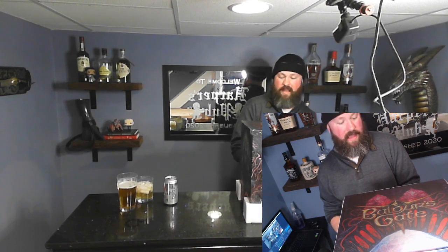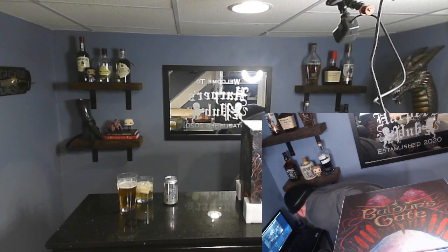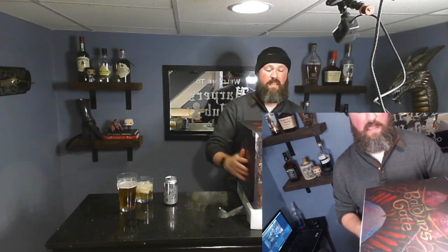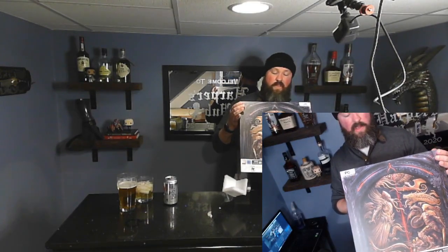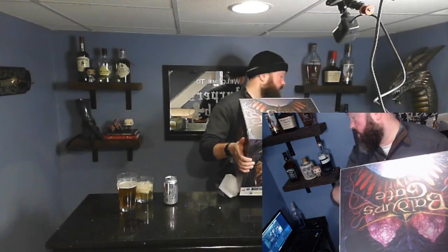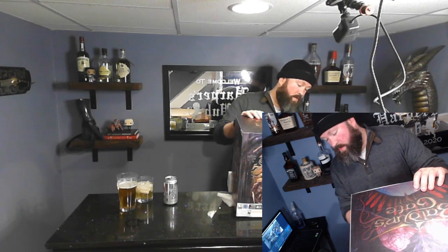All right — you can see the top, you got the elder brain. You can see the flip sides to get the rest of the tape, but you can see the gift — fighting the mind flayer there with the dragons, the dragon riders, and then the elder brain on the top. Pretty cool, and slowly pulling this tape off.